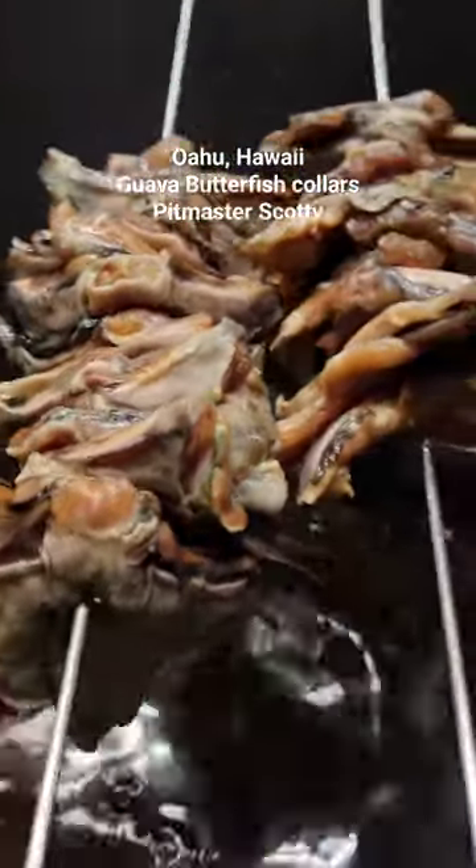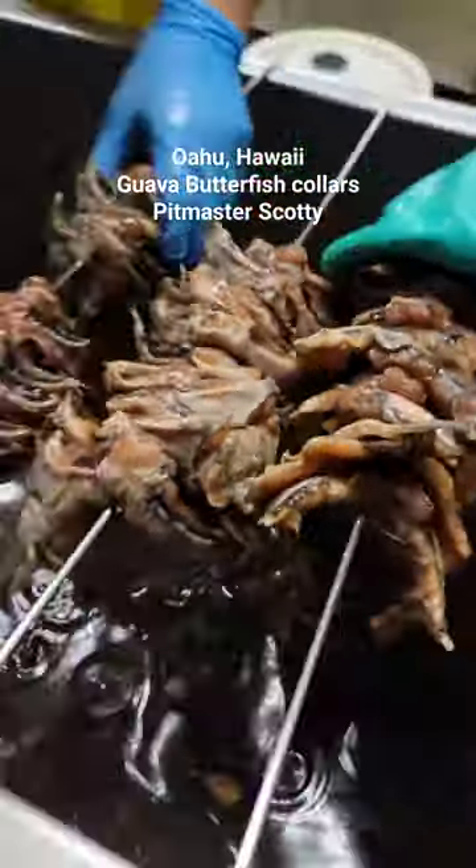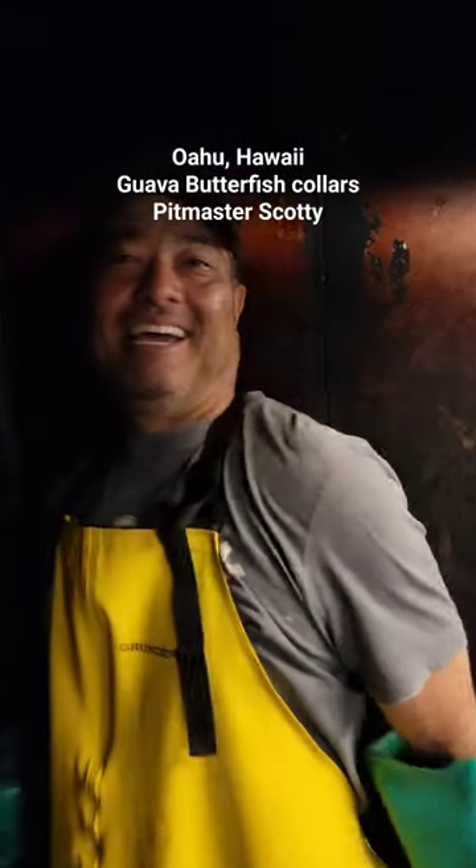Hey folks, it's Harry from Sleptadaddy BBQ. These are Butterfish Collars, which is black cod. I'm here with the owner of Guava Smoke in Oahu. Hey Scotty, what are we up to today?